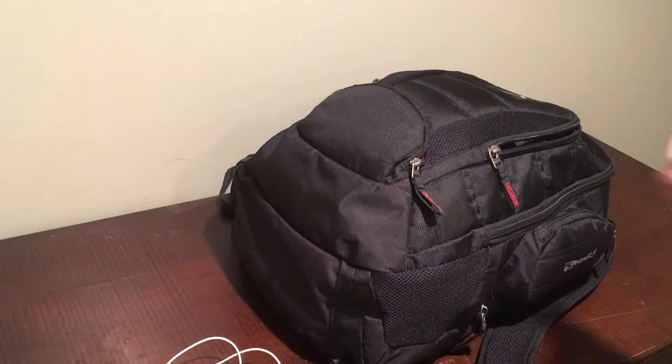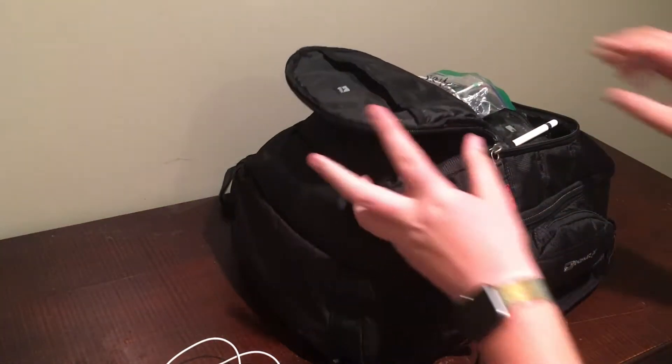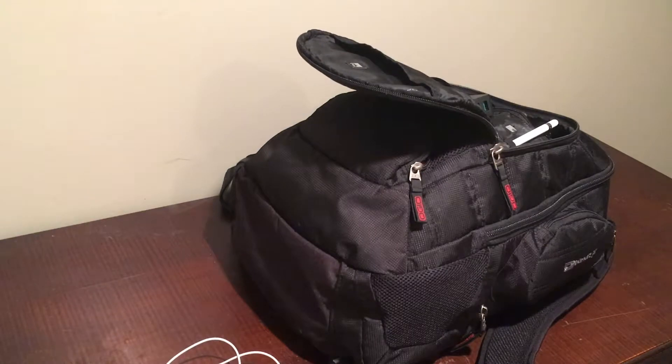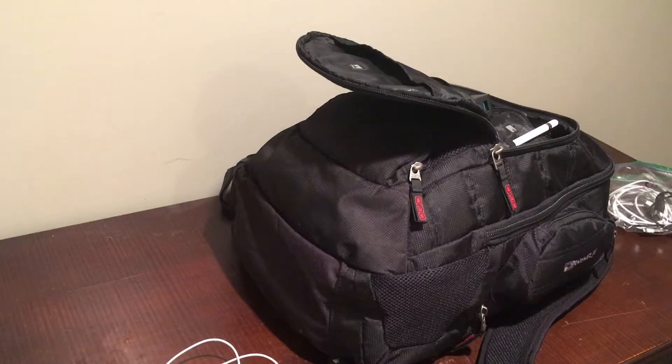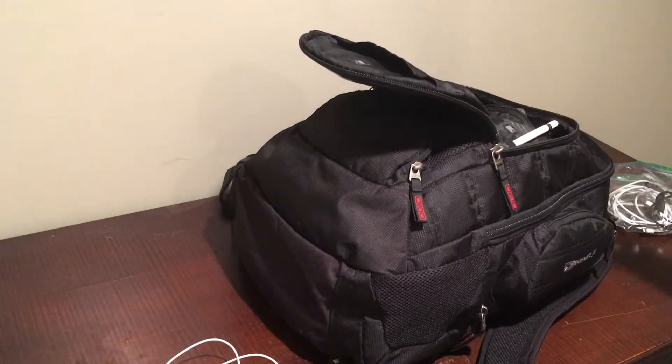This is not really the most organized tech bag — I just do what's best with what I have, so just a heads up. When you open the pocket, I tried to be a little more organized and I put all the cords in separate bags. So for example, this is my DJI cords bag and then my Apple iPhone cords.